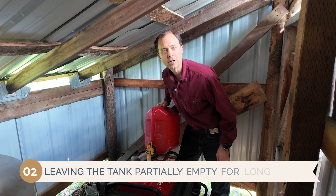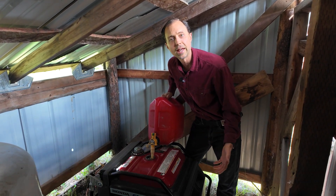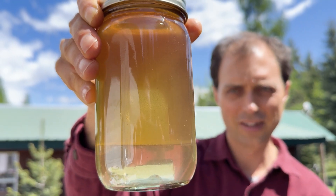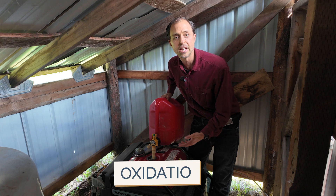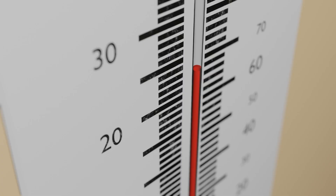Number two is leaving the tank partially empty for long periods. If your generator is sitting in a garage with a half-full tank, that could actually be a problem. A partially empty tank leaves more air inside, which means more moisture and oxygen. That oxygen reacts with your fuel in a process called oxidation, and over time your gas breaks down into sludge, rosin, and varnish. Temperature swings at night can cause vapor in the tank to condense, leaving water droplets behind. The solution is to keep your tanks full — but not overfull — especially if you're planning for long-term storage.